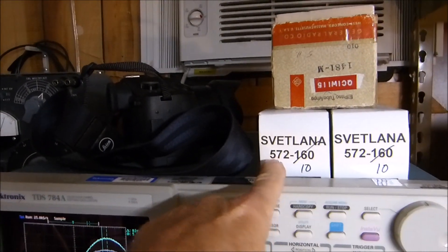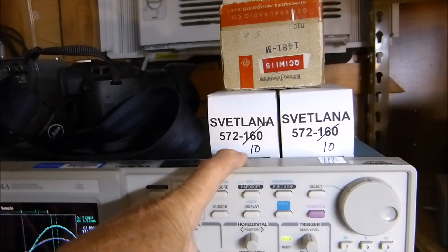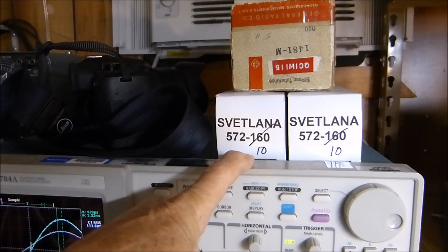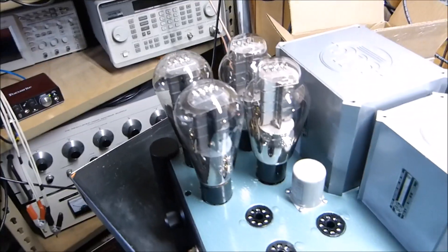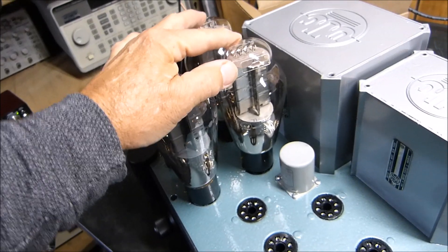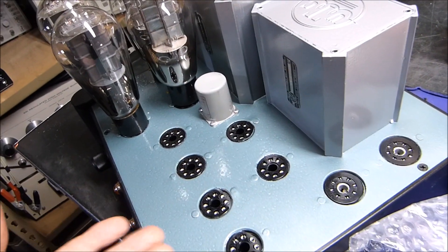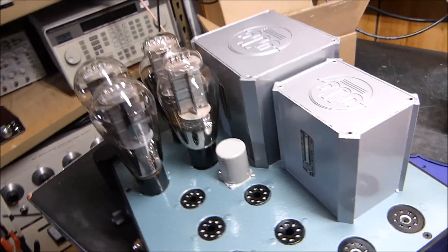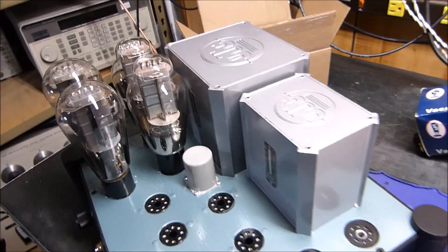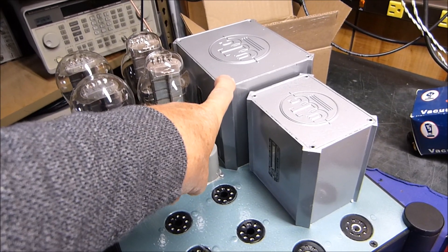I'm probably going to try the 572-10 tubes here as well. They have a mu of 10, but the 300B is 3.8 — very low gain, very linear tube. So we'll see how this works out. There's nothing under the chassis yet — let's flip it upside down. I'm going to measure this transformer just for the sake of documenting it.